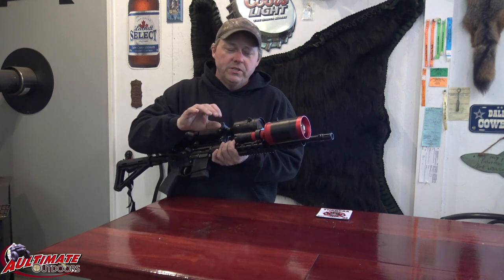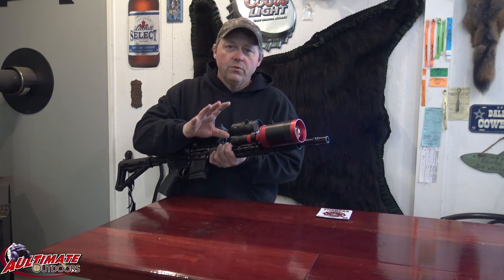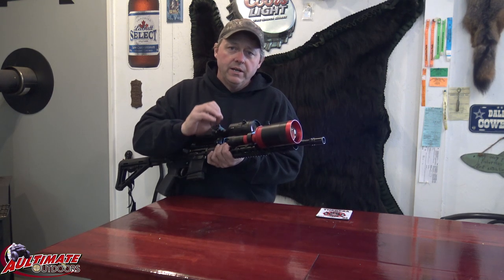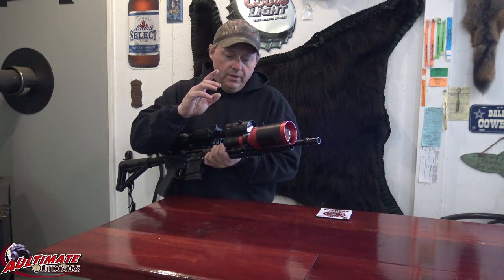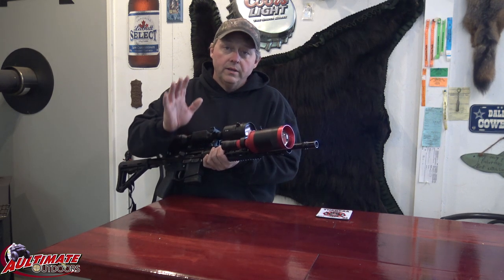Hopefully the video showed you the difference compared to the old scope and this new one. This thing — you can see so far with it. It's just amazing. Definitely check it out. If you're into this kind of stuff, it is definitely worth a look. It's worth the money. Worth every penny.